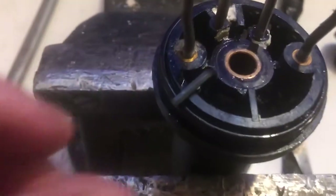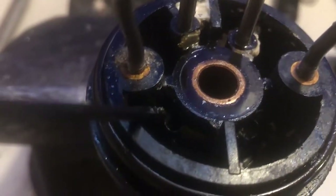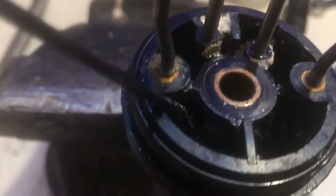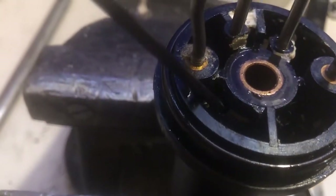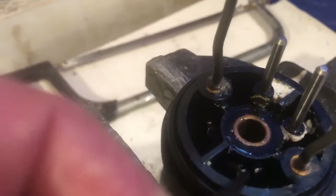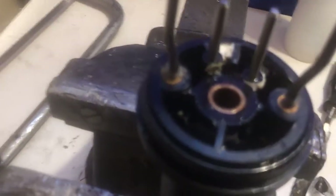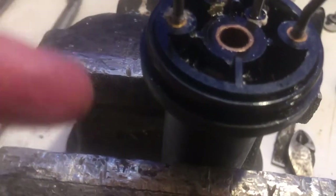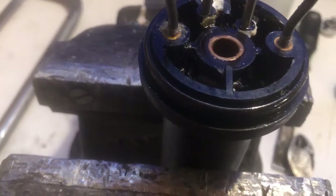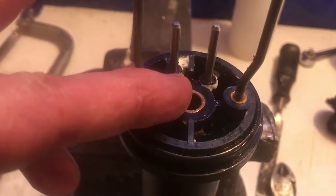Now that we have this all torn apart, you drill two holes right here on an angle so that they go into the main barrel — one there and one there. What those do is allow the oil to get into that area. Otherwise the oil has to get past the thread in the rod or past this bushing.